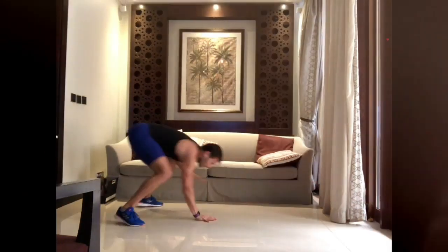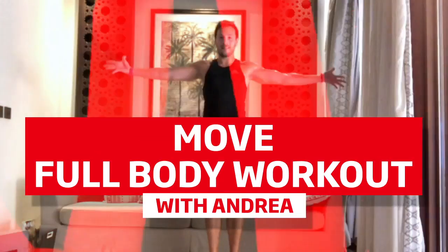Hello everybody, this is Andrea and welcome to MOVE workout number two. In this workout you're going to find an alternation between cardiovascular portion and strength portion, combined in a way that you will keep burning a lot of calories within 30 minutes but still working the whole body in terms of strength. The workout is designed so that whenever you're working some muscles you're going to recover the others. What you will need is just a mat or a towel and a bottle of water to keep yourself hydrated, and just a little bit of space at your home.